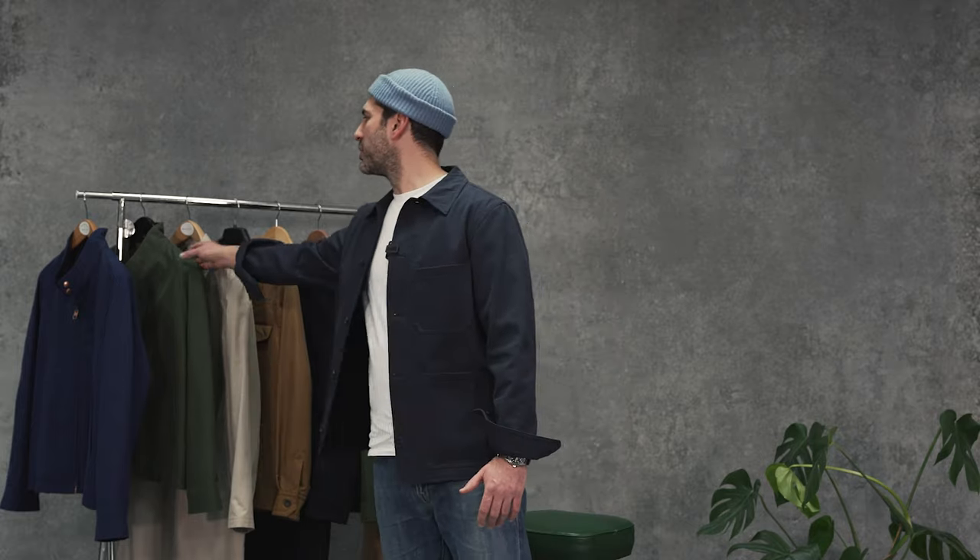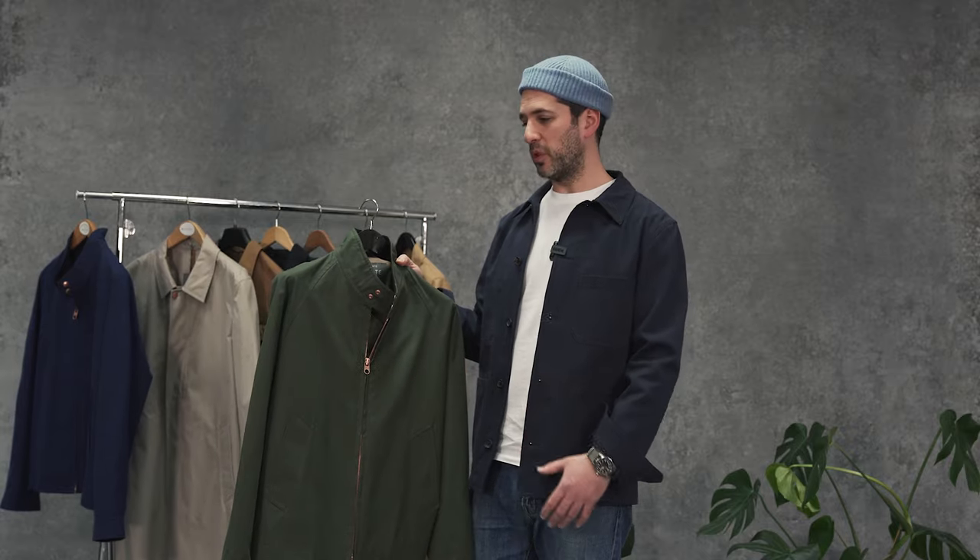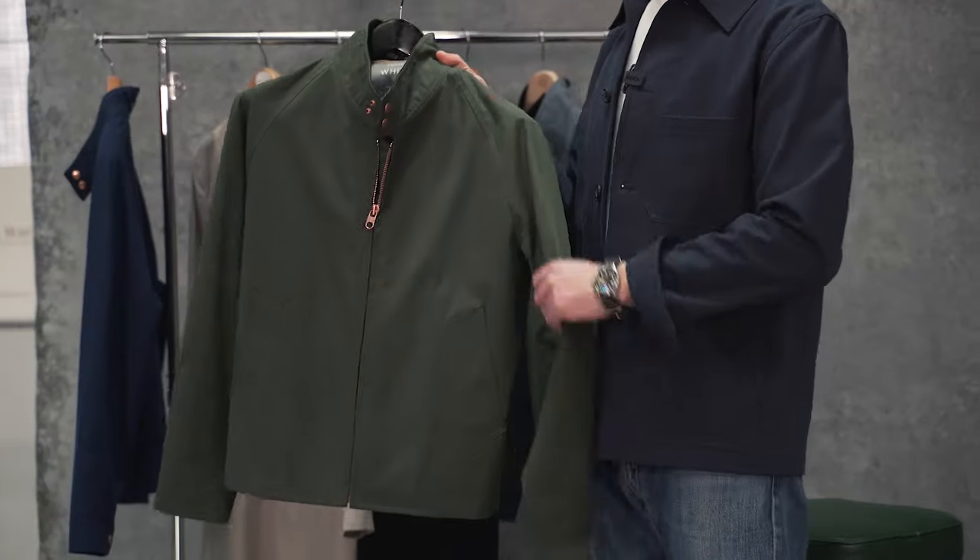Most of you will be familiar with our most coveted and popular fabric, Ventile. The cotton was developed here in Manchester during the Second World War. It's 100% waterproof and we run it all year round in most of our popular shapes and silhouettes.